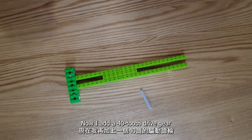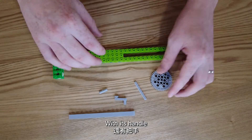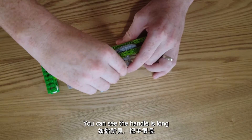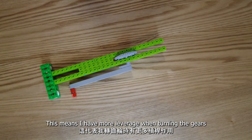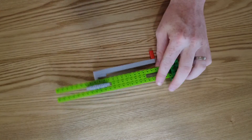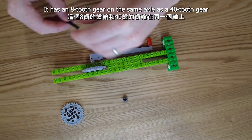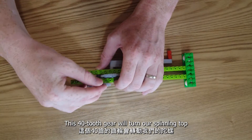Now we add a 40-tooth drive gear with its handle. You can see the handle is long — this means I have more leverage when turning the gears. I add in the idle gear axle, which has an 8-tooth gear on the same axle as a 40-tooth gear. This 40-tooth gear will turn our spinning top.